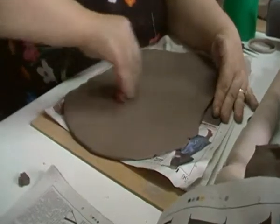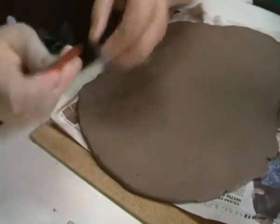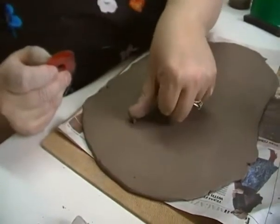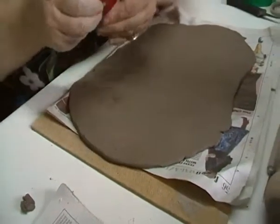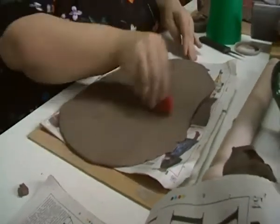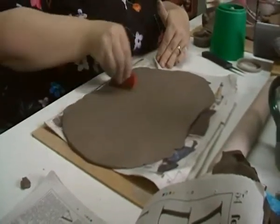Sometimes you get an air pocket like that — don't worry about it. All you're going to do is take that clay off your rib, pop it back in the hole, and go back over with your rib like that, and it'll get rid of it for you. And that's basically how you prepare a slab. I'll see you soon.